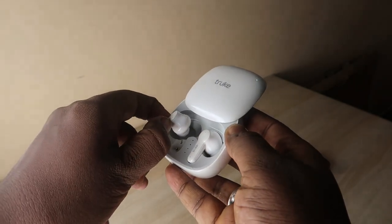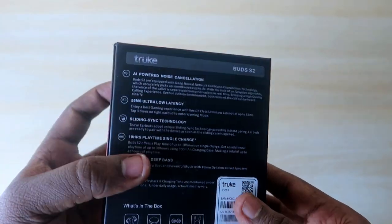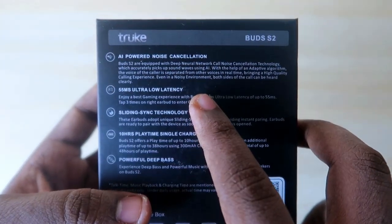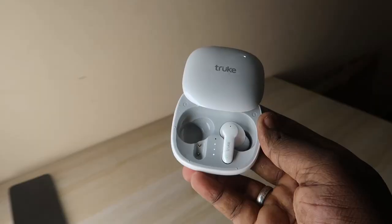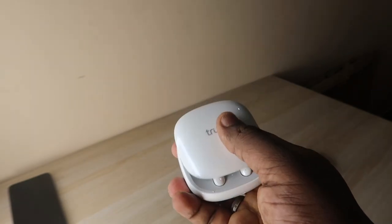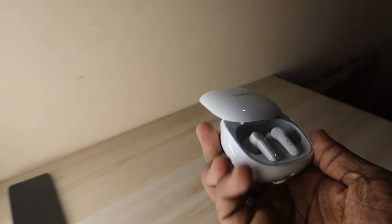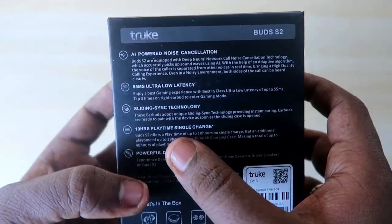Let's see the highlights of the True Buds S2. It comes with noise cancellation — ENC support. It supports 55 milliseconds ultra-low latency mode, and it has sliding sync technology, meaning the charging case door uses a sliding mechanism. Whenever you slide it open, the earbuds automatically turn on and pair with the previously connected smartphone.